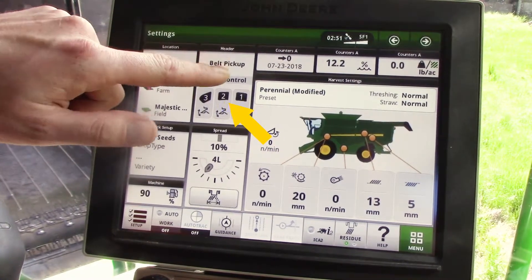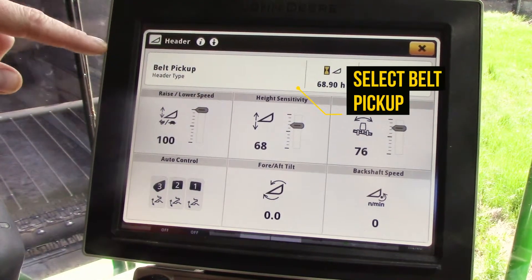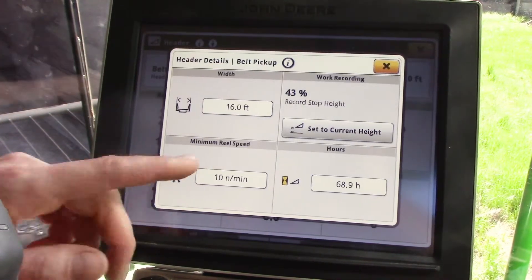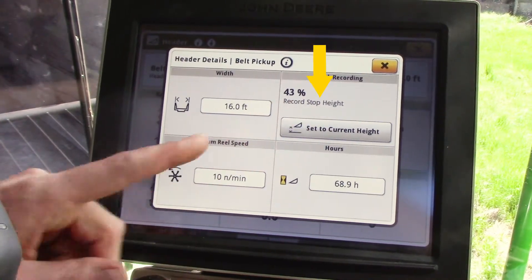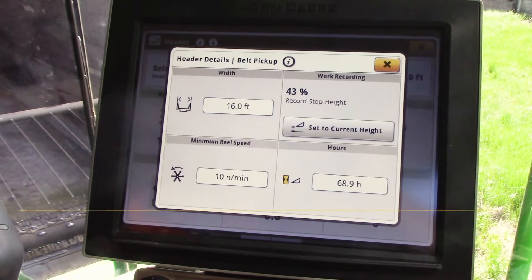From your main run screen, you'll go into your header tab, and where it says your header type — in this case we're a belt pickup — we'll select that. Here we'll show you record stop height. So basically that's when it's going to stop recording data and stop painting your coverage map.